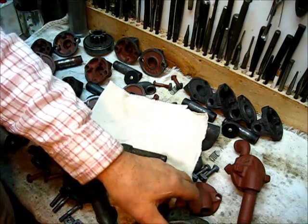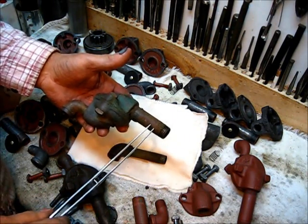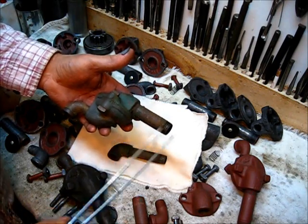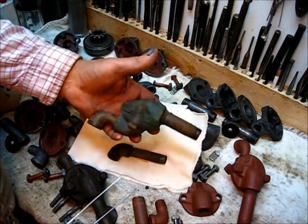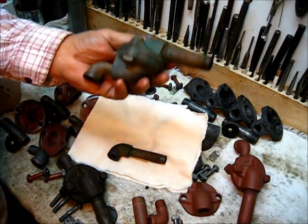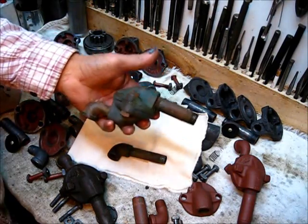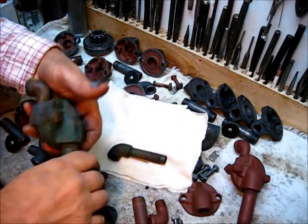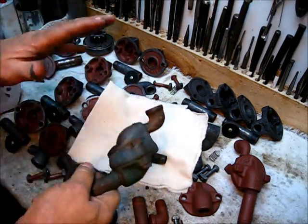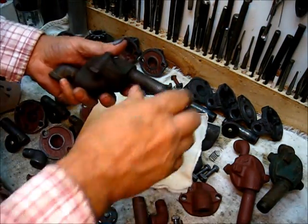This one is half-inch pipe thread in the engine, and this is what 99 percent of them will be — this type right here. I think probably once they started using this, every engine that came from the factory had one of these on it. It was just regular equipment.